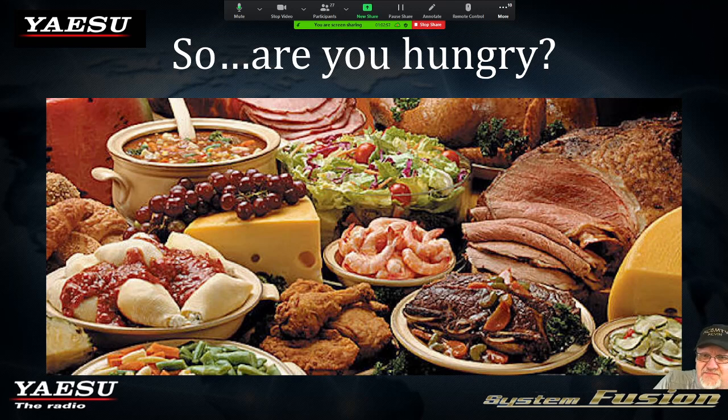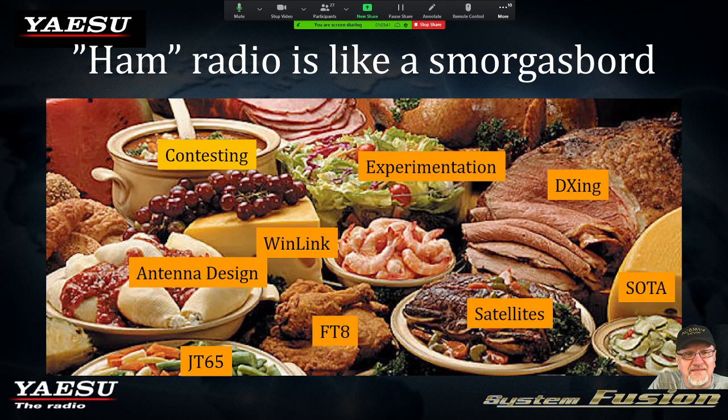I know there are a couple of hams out there that enjoy food — if not all hams. One thing to remember is that when you go grocery shopping, you don't buy the same thing every week. You like to enjoy different varieties of food. And that's the same thing with amateur radio. Way back in the day, ham radio started out with tubes, and we slowly advanced.